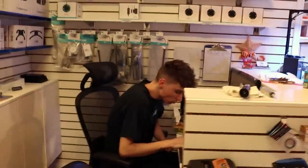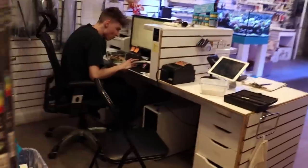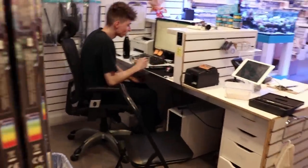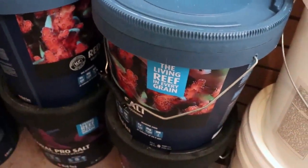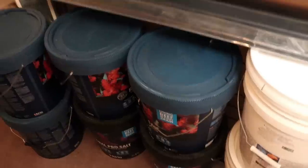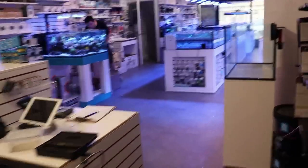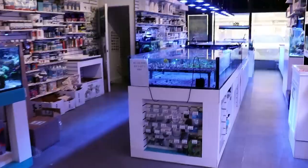Matt here used to use Tropic Marin — he's a big believer in it. It's very expensive, but people that use it love it. The Aquaforest is the one I would recommend if you're keeping hard coral or going mostly SPS, just because the alkalinity is a little bit lower. We tend to want alkalinity closer to about 7 to 8 dKH. I don't think it matters all that much unless you're diehard SPS and really want it lower.